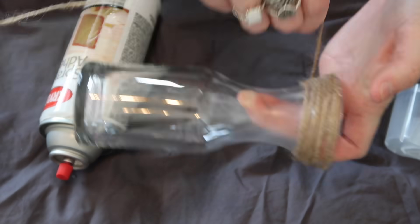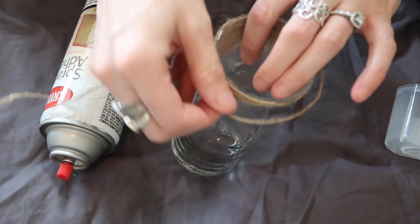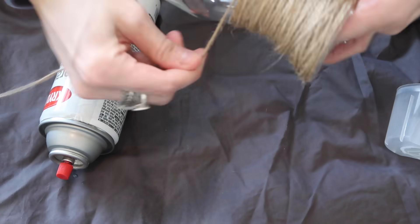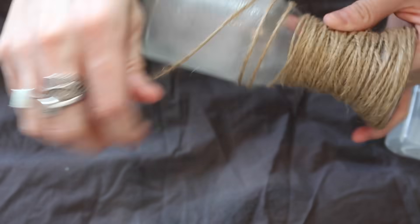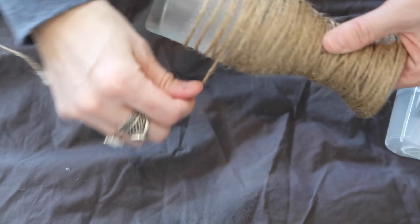I used the spray adhesive on a sheet and just sprayed, so my floor was completely covered with it. Then I took the twine and just wrapped it all the way around — no rhyme or reason. I like it when it looks a little bit thicker and the twine's not completely straight. I think that looks really cool, so I just wrapped it around until it was completely full.